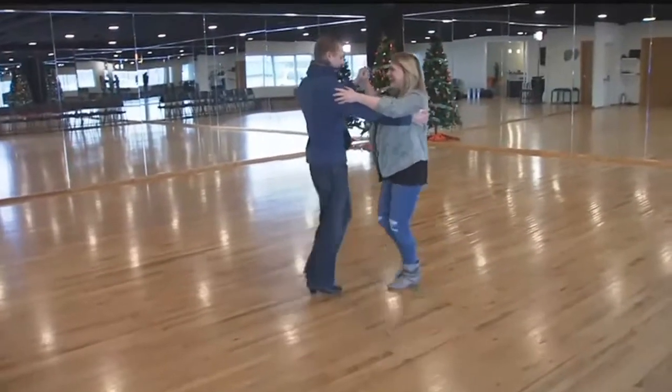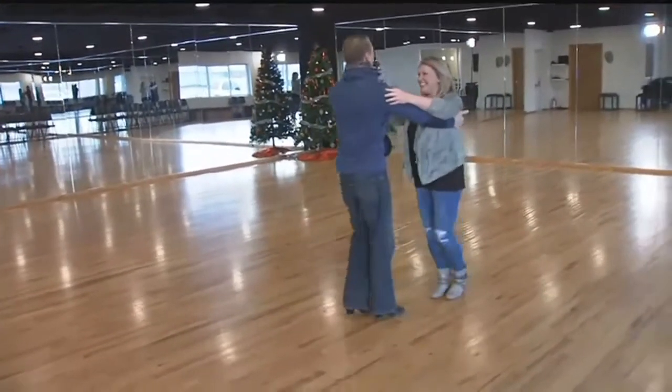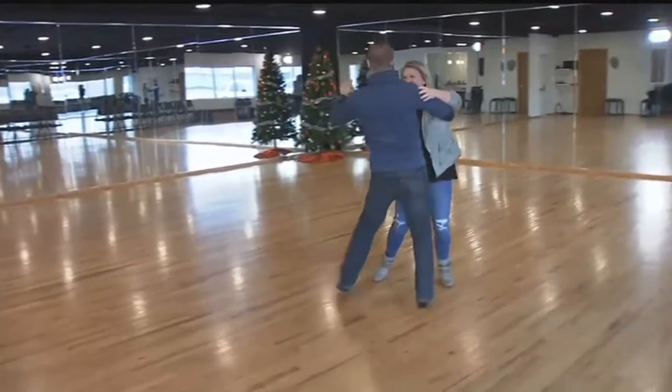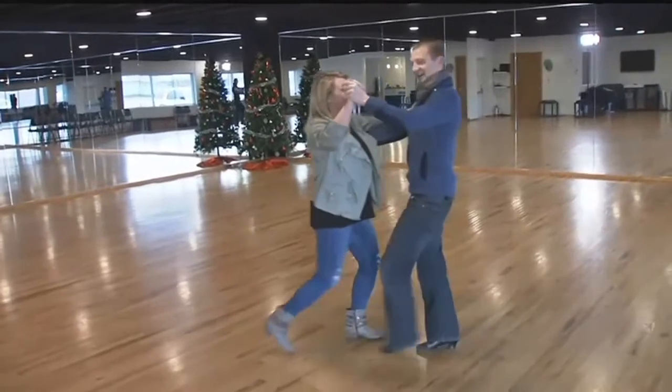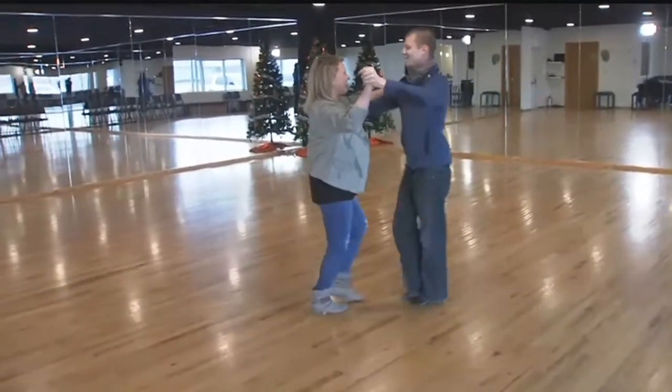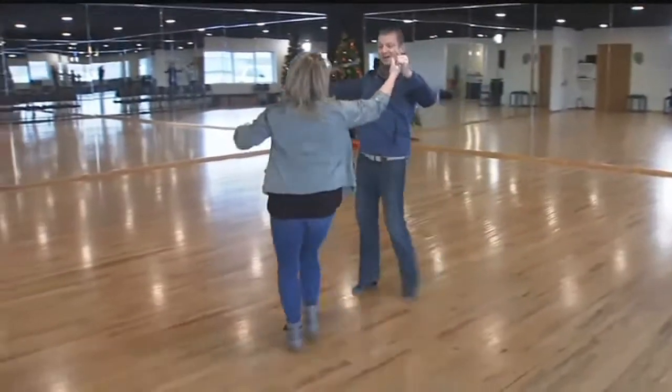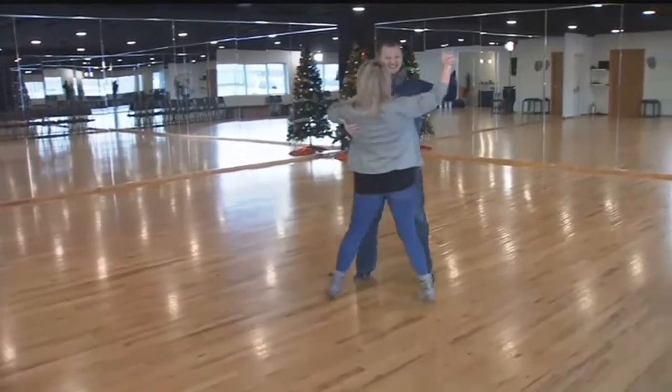Let's try that underarm turn. Let's just try it one time — we'll see how it goes, and if it works out we'll go from there. Slow, quick, quick, slow, quick, quick — got to get our angles right — quick, quick, slow. You got it, you got it.